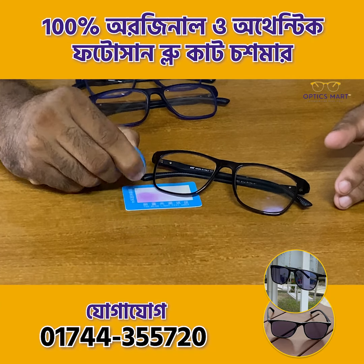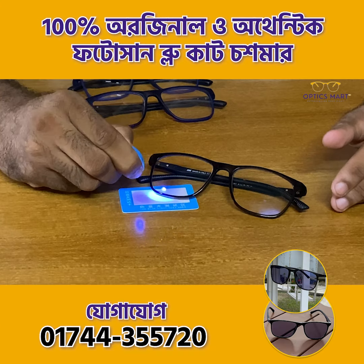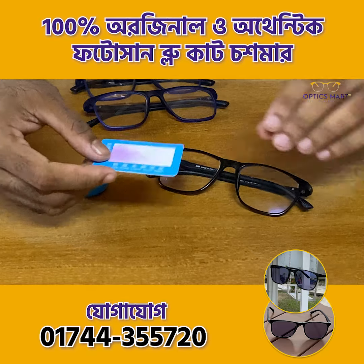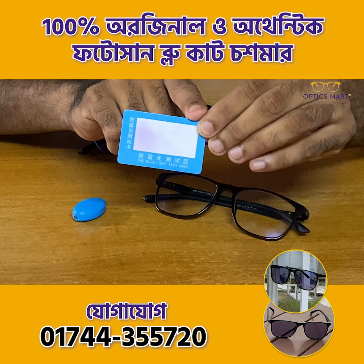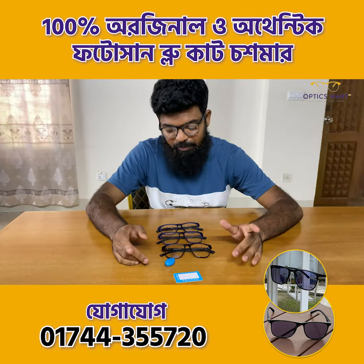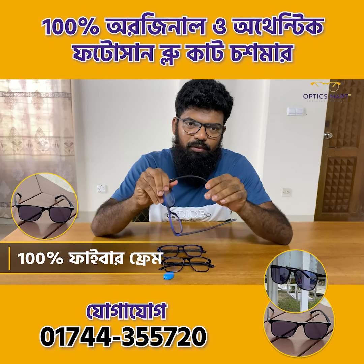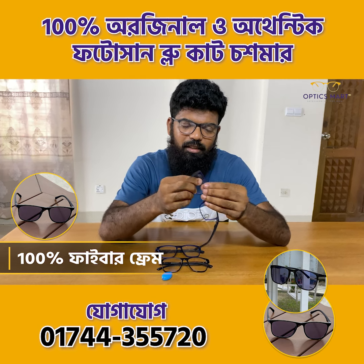I will show you a blue light. We have to check this blue light color change, and we can see our photo sun blue light color change. This is how we check our photo sun blue light. We have 100% authentic carbon fiber frame. We can turn out the blue light.